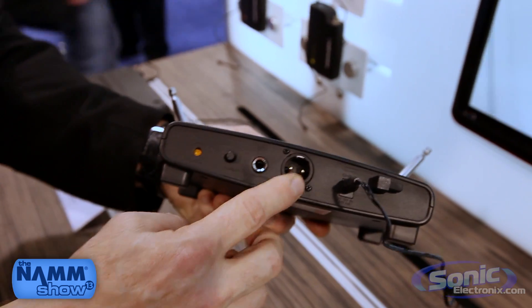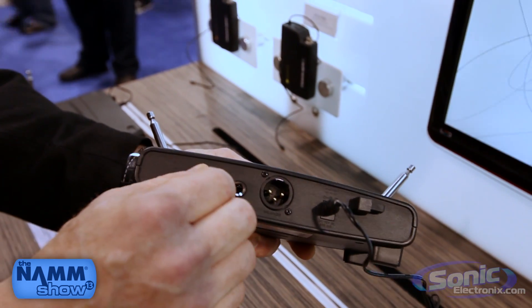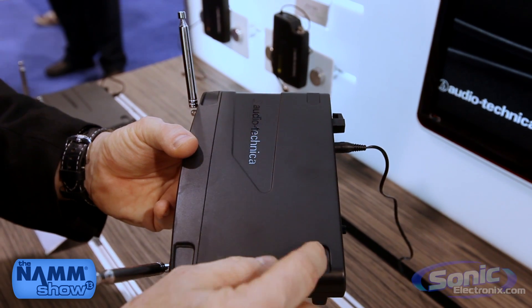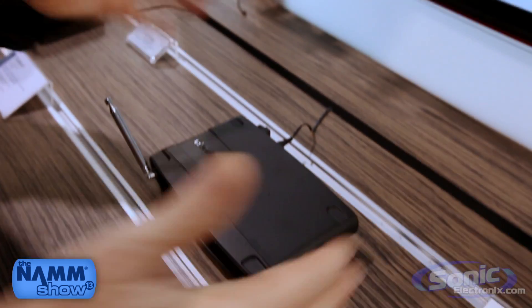We'll notice this has professional XLR output as well as quarter inch. We have gain control and we have user adjustable squelch. These wireless systems are also known as stack mountable, so the actual receivers will stack on one another for multi-install systems.